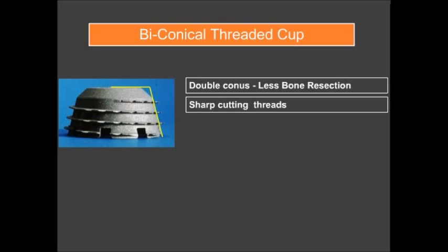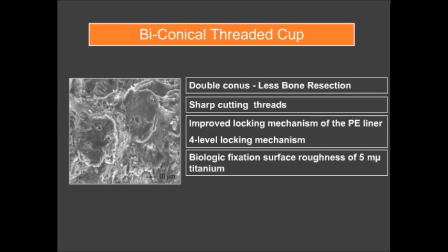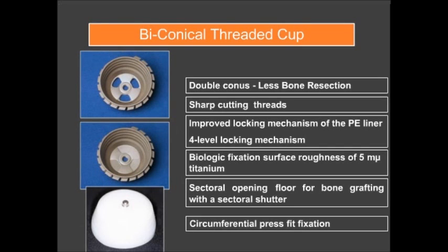The biconical threaded cup featured a double conus design to preserve bone stock, sharper cutting threads, and a significantly improved four-level locking mechanism for the polyethylene liner. It also offered biological fixation, a sectoral opening floor for bone grafting with a sectoral shutter, and press-fit fixation.